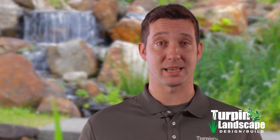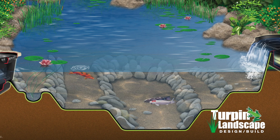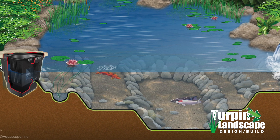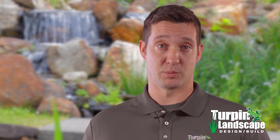Mechanical skimmers trap and remove the debris and the sediment from the pond. With adequate biological filtration and mechanical skimming, you're going to improve water quality, reduce your maintenance time, and make your life a whole lot easier.